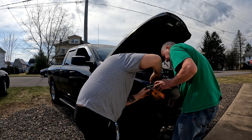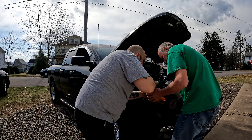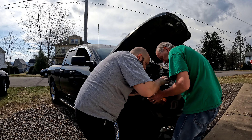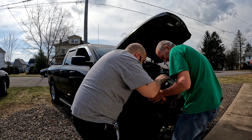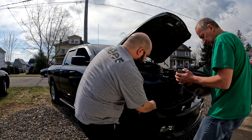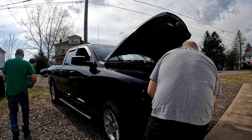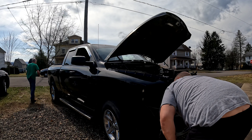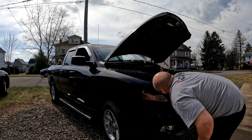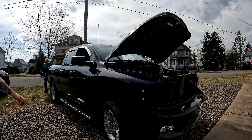Is that what that clip goes on — that screw right there? Yep. I'm gonna pull this out. I touched your bulbs. Voila. Hopefully it looks like the other one. Hopefully your bulbs still work after I touched them with my bare hands. I guess we'll find out.